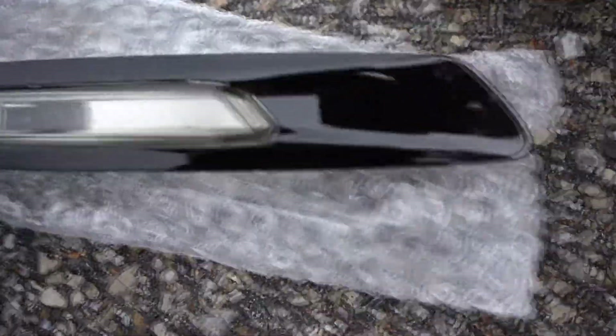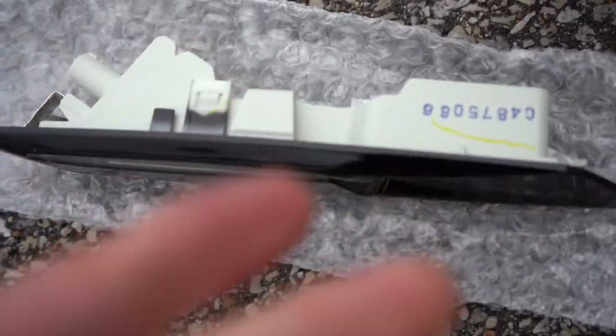Let's go ahead and get these unpackaged. So here's what they look like — they're glossy black. The lights are already inside of them, so all we got to do is plug it in and install it to the car.